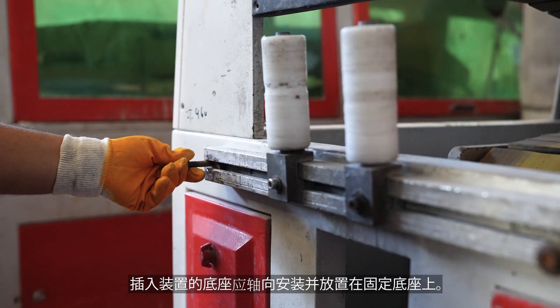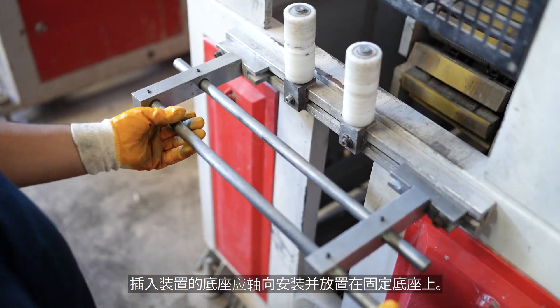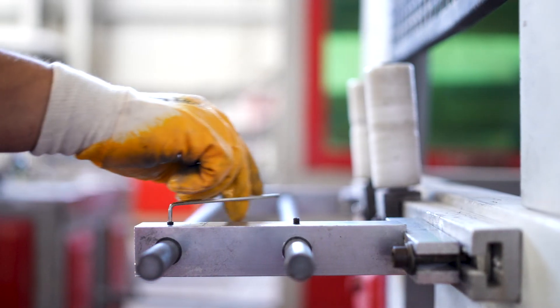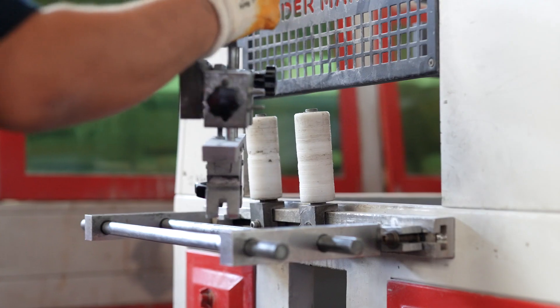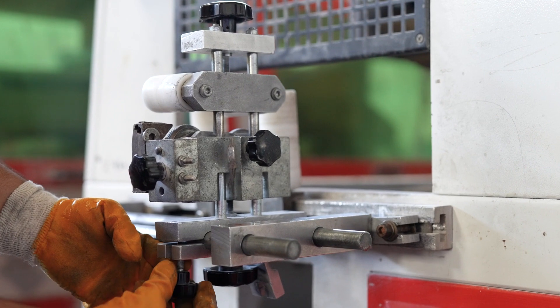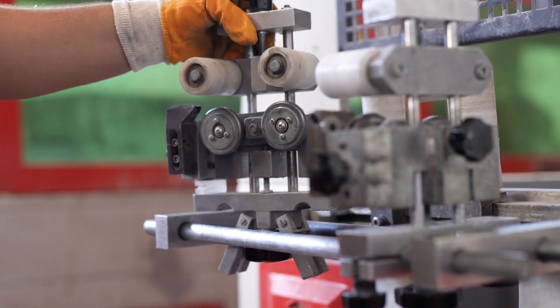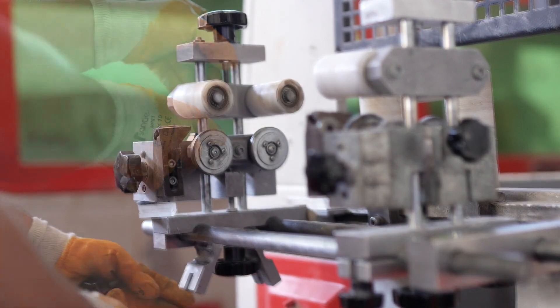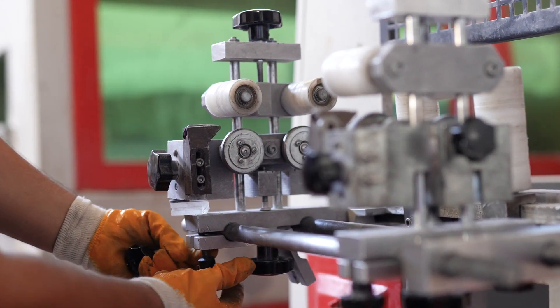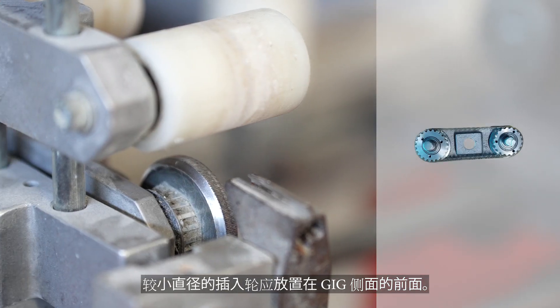The base of the insertion device shall be mounted axially and placed on the fixed base. The smaller diameter insertion wheel shall be placed in front on the side of the gig.